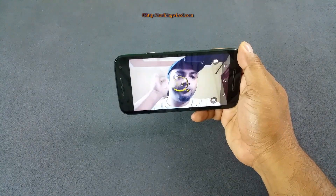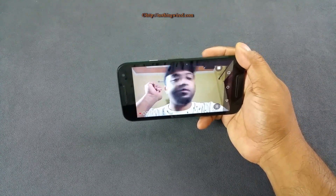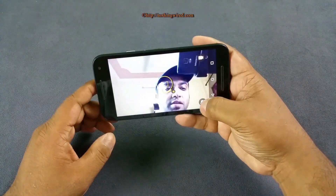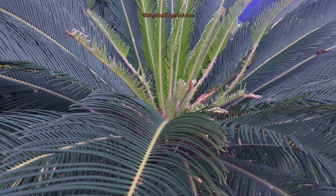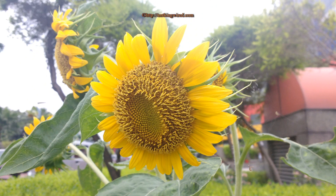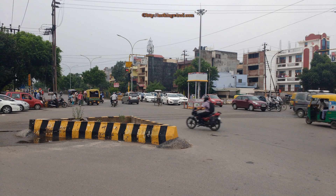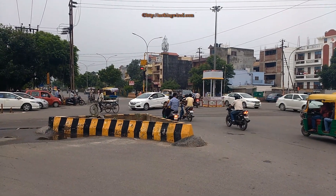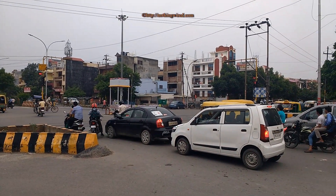The 5MP front camera doesn't lag and is good enough. It doesn't have any beautification feature, but that's okay since beautification tends to delete a lot of detail anyway. Image and video quality from the 13MP rear camera are pretty good under sufficient light — you get proper details. At 100% zoom there's some noise, but that's typical of small sensors. Overall the photos are almost print quality and very good for social media. Videos are sharp with no fuzziness even at the corners. Under low light things get slightly softer and noise increases, but overall it's a very decent camera.